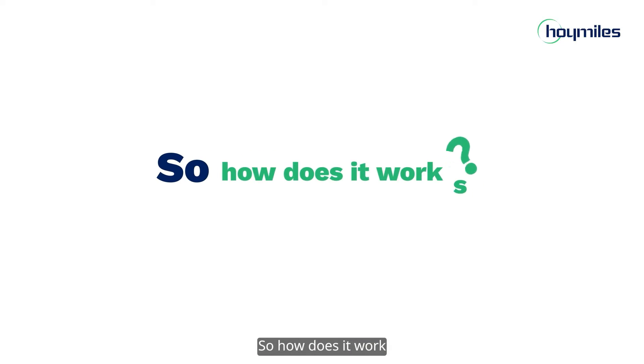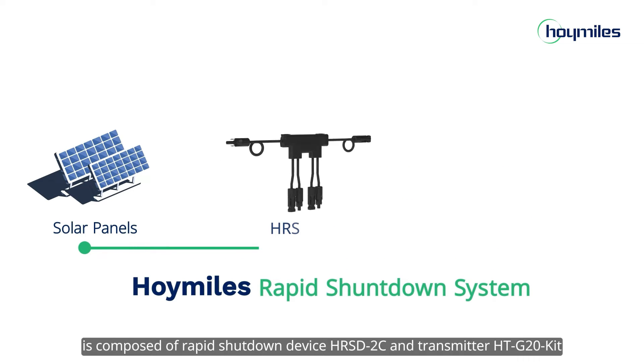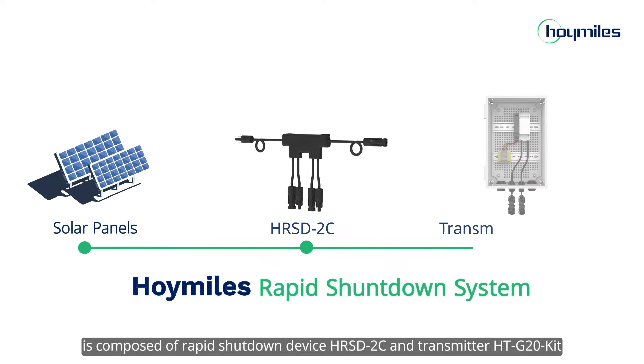So how does it work? The rapid shutdown system in this video is composed of rapid shutdown device HRSD-2C and transmitter HTG20 kit.